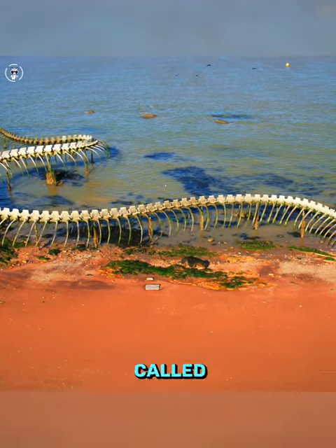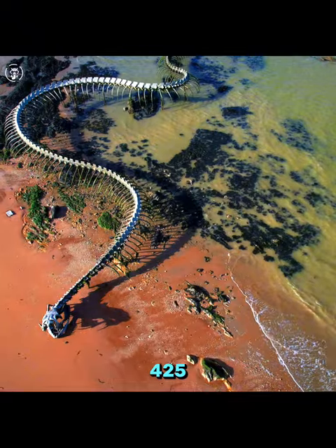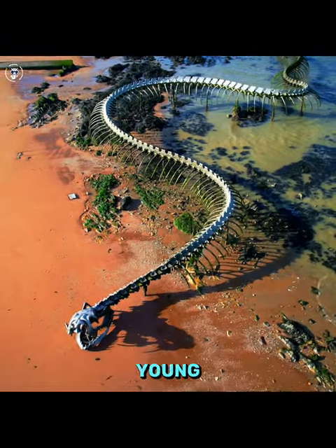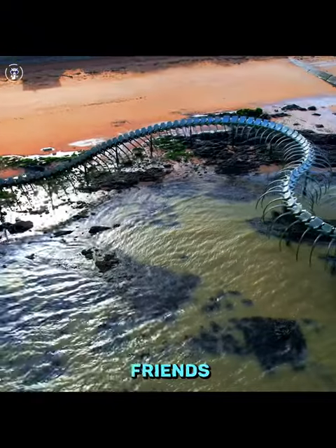This giant snake skeleton called Le Serpent d'Océan is a huge sculpture, 130 meters (425 feet), by artist Huang Yong Ping. Mainly made of aluminum, it can be discovered in Saint-Brévin-les-Pins in France.